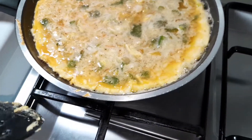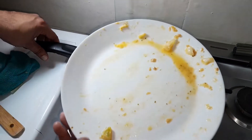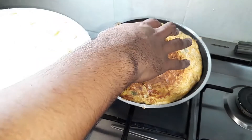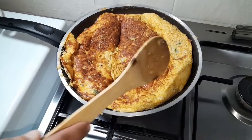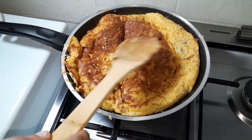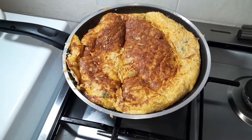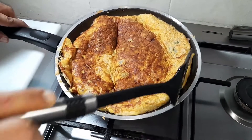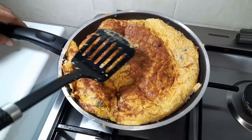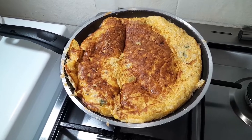I decided to use the plate method — I put a plate over the frying pan, held it down firmly, and quickly flipped it over. This has been cooking for roughly four to five minutes on the first side on really low heat. Check the texture occasionally with your spatula as you cook it, going around your omelet. When it's ready, flip it — another three minutes on that last side and we should be good to go.